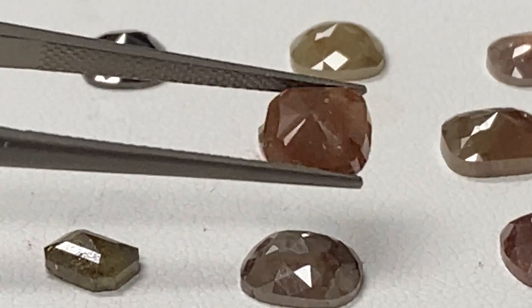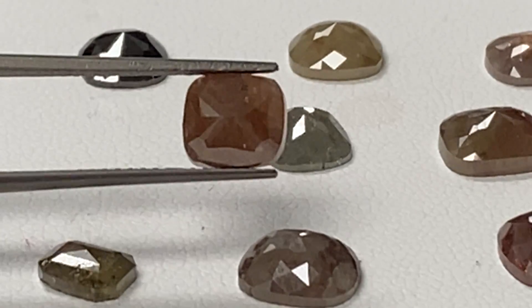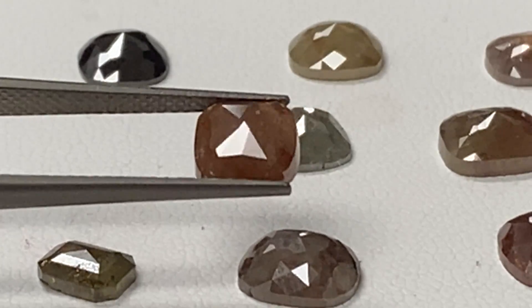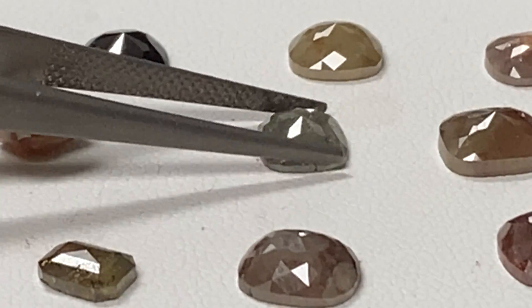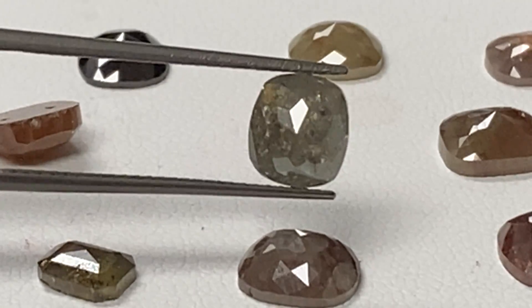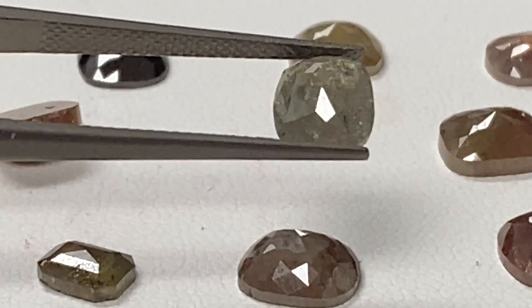And this one's got some pinkish reds. This is a 1.395. And this is a 1.06 — we got some reds in there too.